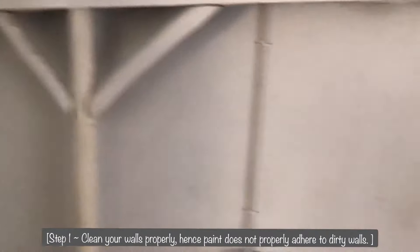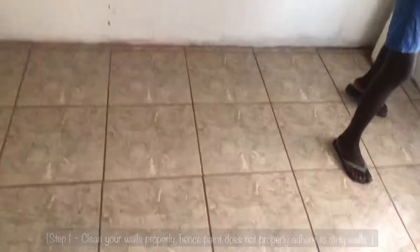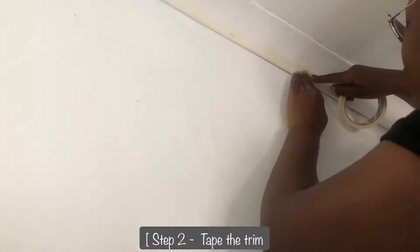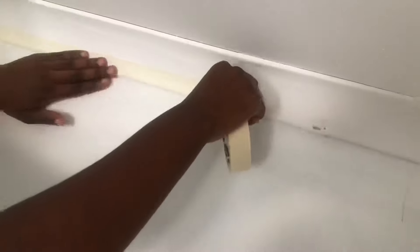Handyman number one. So the first step is to clean our wall. We used a broom because we did not have a duster. Thereafter, we use a wet cloth just for further cleaning. Right here, I'm using tape to trim or rather separate the lining between the ceiling and the wall. This will help to get clean lines along the edges of the room. So now that we have the linings out to separate the ceiling from the wall, we will be starting with our white paint.